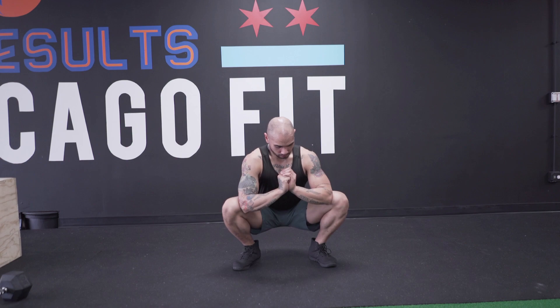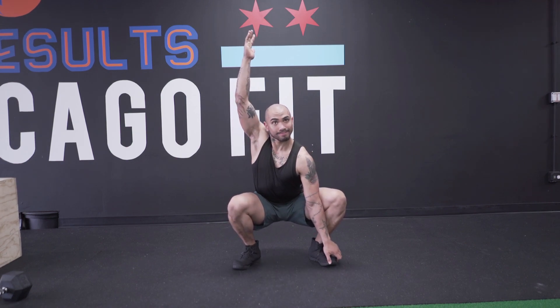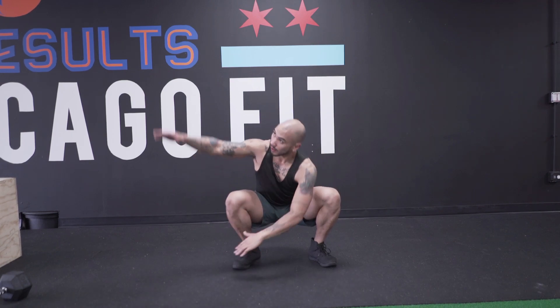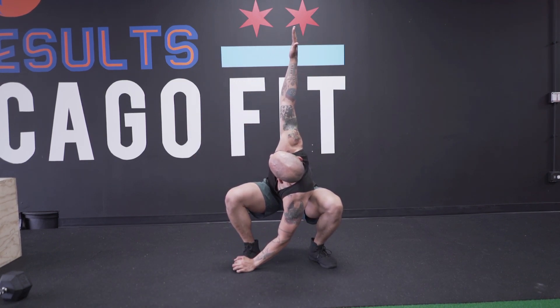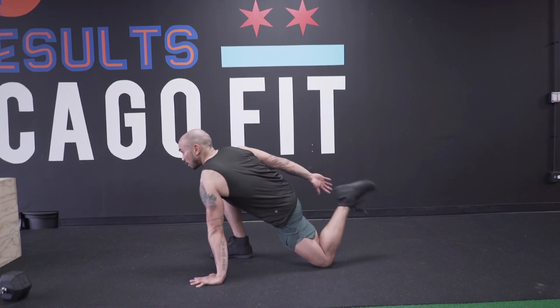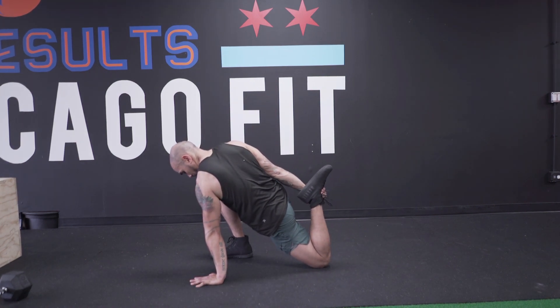I'll work different shoulder mobility stretches, and as I get into these positions I'll see how I feel — if anything feels really tight in my shoulders, my T-spine, my back, or my hips, I'll take it a lot deeper. Then I'll do some soft tissue work, but again these are just stretches.